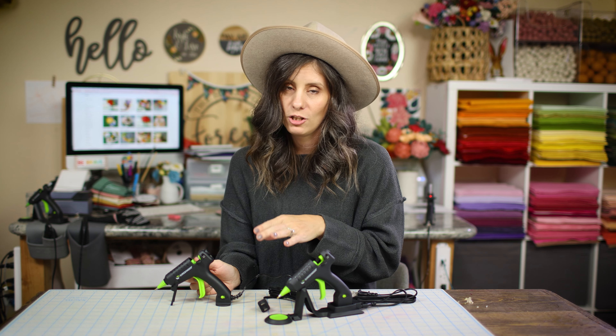We are going to chat about the corded fine tip glue gun and the cordless fine tip glue gun. They're essentially the same glue gun — same output, same glue sticks, same everything — but the question is whether the convenience factor makes the cordless worth it.